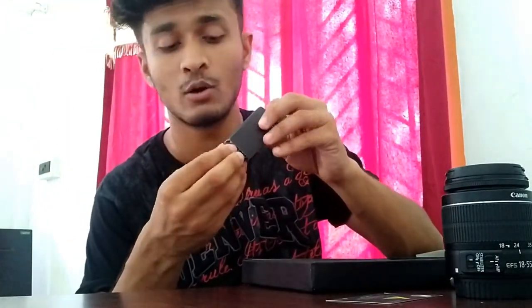Inside the box you will get a photo card and a manual book, though you probably won't learn much from it. You also get a charger — a normal charger — and the main product, which is our hero for today.